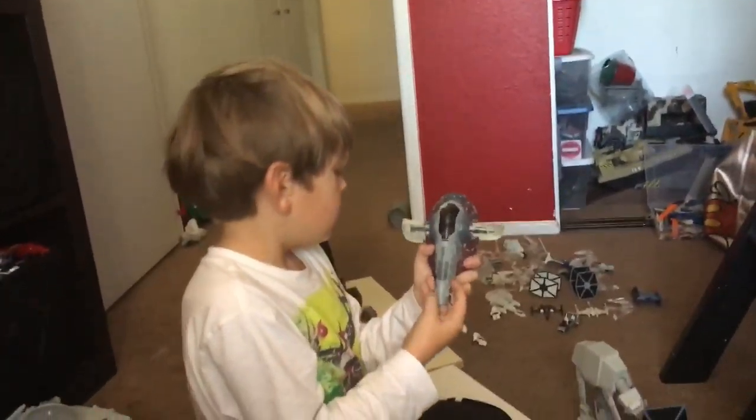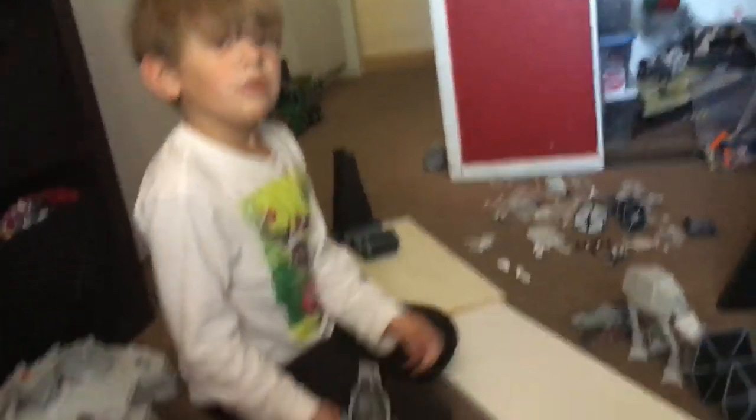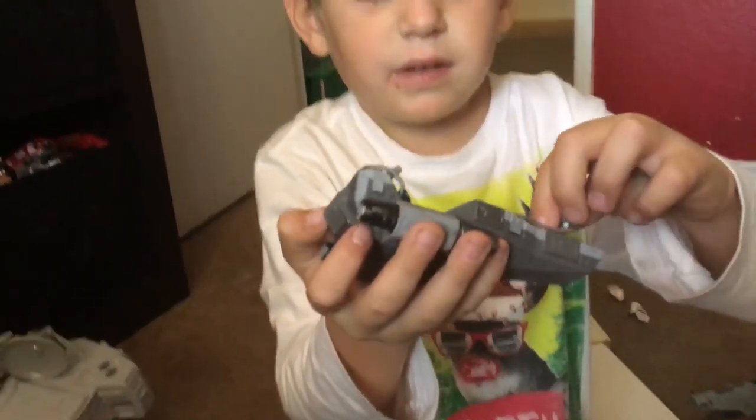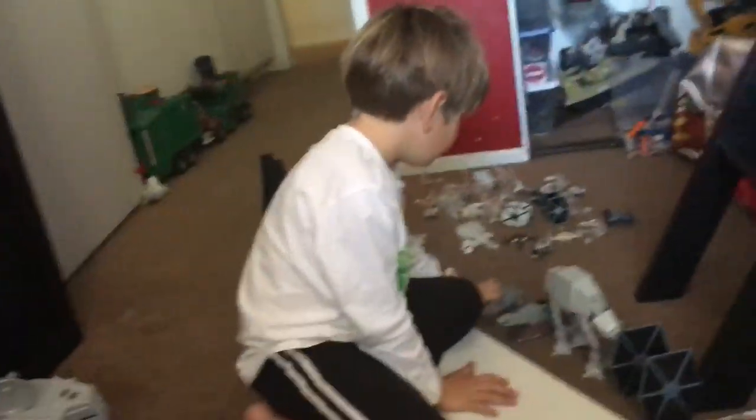We have the Empire Red Speeder. This can turn a little bit, it's not really special, it doesn't really do anything.